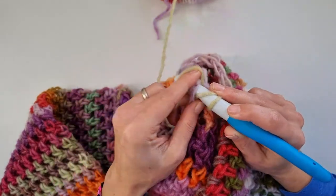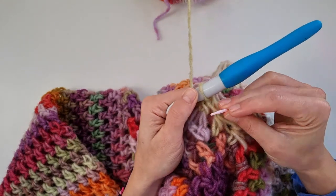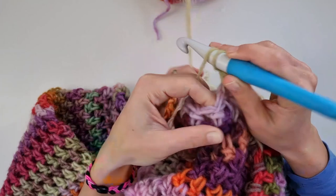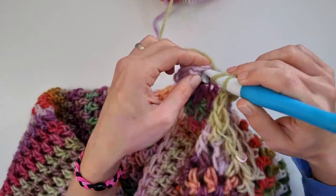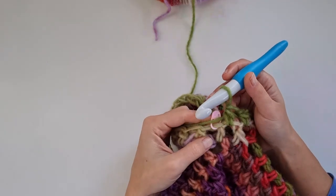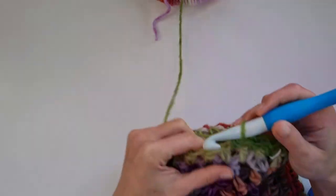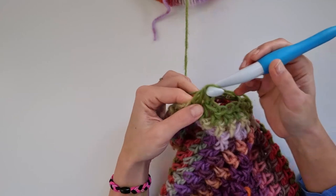Go right into the first stitch with a half double crochet and use a stitch marker to mark the first stitch — this will be helpful when you need to count the rounds. I worked the sleeve for 21 or 22 rounds, but you can simply work without counting and go until the sleeve reaches the desired length. Place the stitch marker into the first stitch with every round so it's easier to count them.